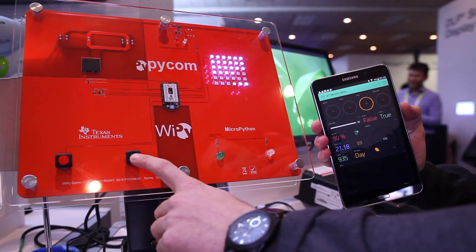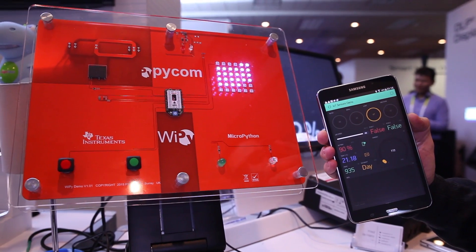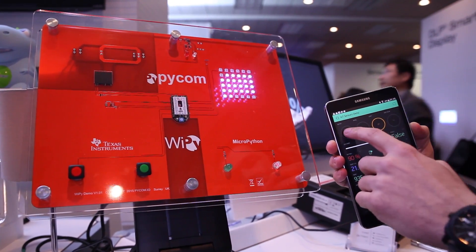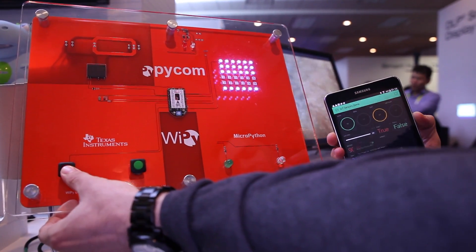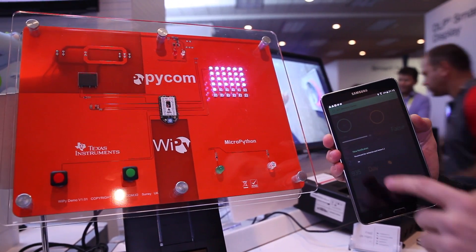We have these push buttons here. We can see the state changing when I press them. We can also enable push notifications, so when I press this push button, we get the push notification here on the screen. You press the red button, and I know it.